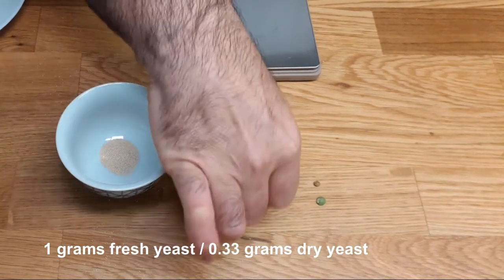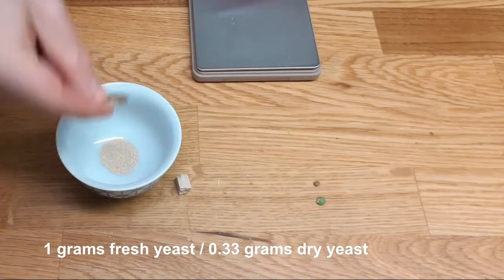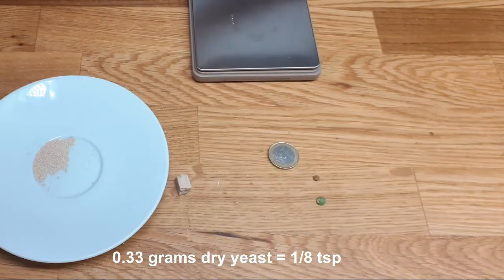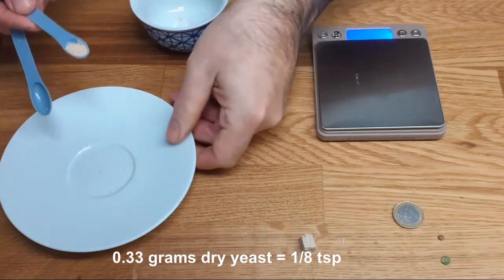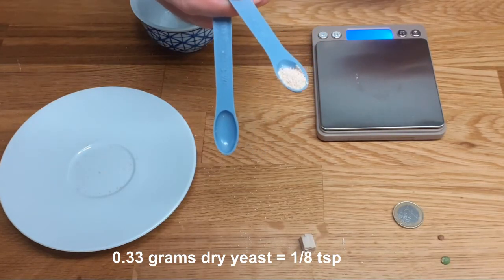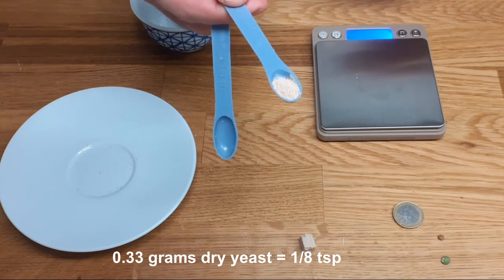0.33 grams is equivalent to one gram of fresh yeast, and you can see that is more or less like a two-euro coin. In teaspoons, 0.33 grams is one eighth of a teaspoon.